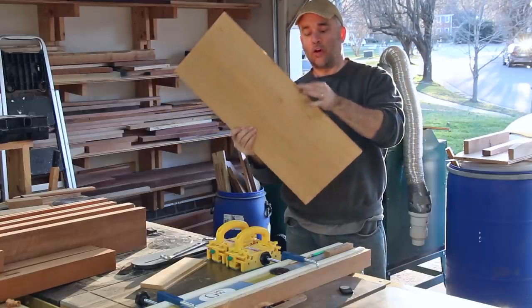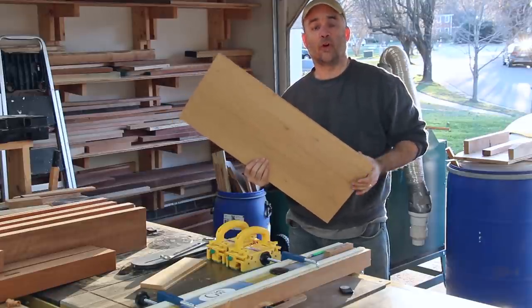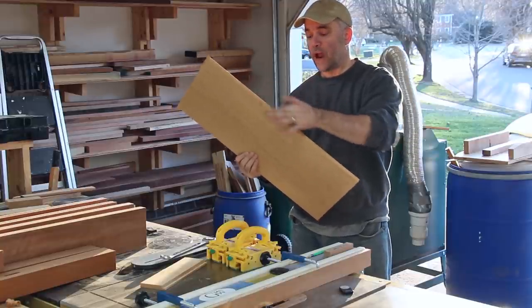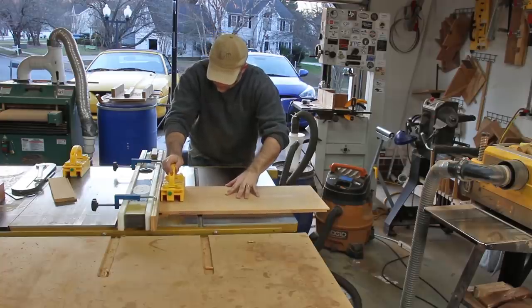The panels that I made are around a half inch thick, and the grooves that I made in the rails and the posts are a quarter inch wide. So in order to get this half inch thick panel to fit in a quarter inch groove, I need to rabbet it all the way around the perimeter of the panel, and to do that I'm going to use a stack dado set at the table saw.